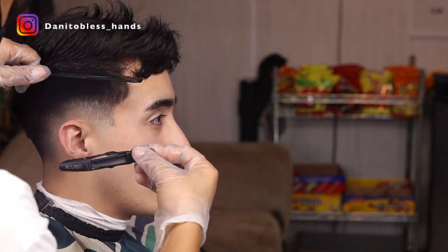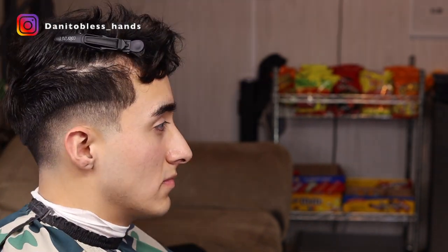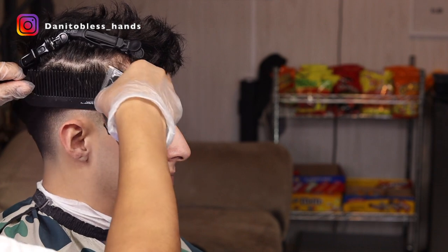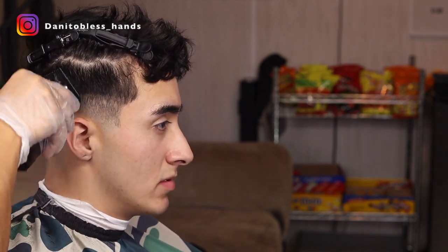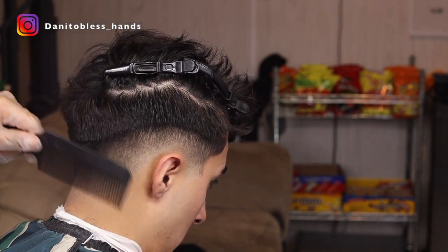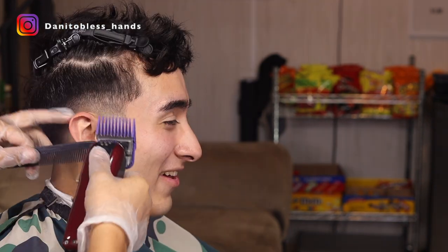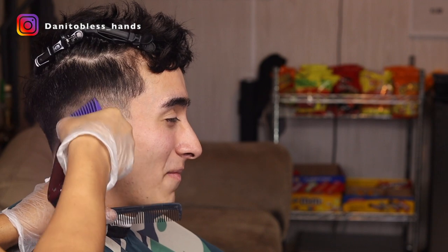We're gonna clip the long hair on top out of the way so we can come through with our clipper over comb method. With the clipper over comb method you just want to be patient — try not to take too much bulk all at once, be careful, and make sure your comb is at an angle. Since there's still a line right there, we want to go through with our two guard open and just kind of flick up to where we clipper over combed.